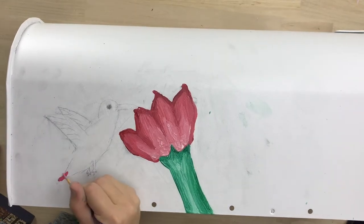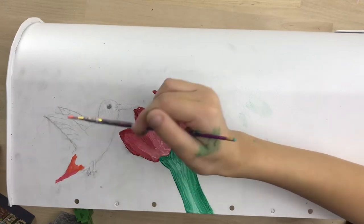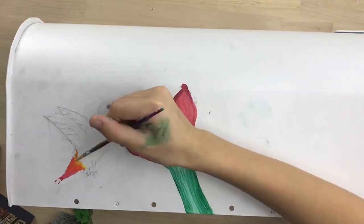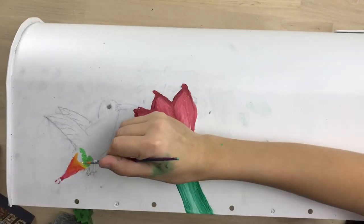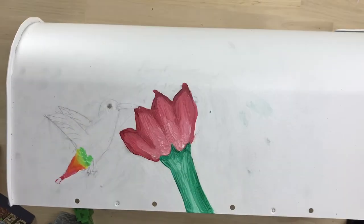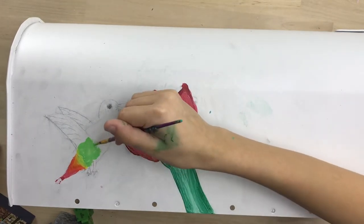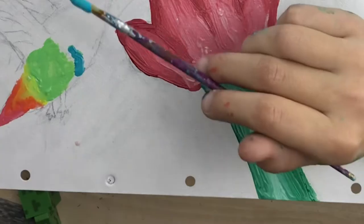Now that that's done I'm going to start filling in the hummingbird. I wanted to make the hummingbird one of those rainbow hummingbirds — really colorful and fun to pop off that background. As I'm doing this I'm making sure I blend it together correctly, just keeping all those details with it. I know there are feathers on it but I'll do those in after.